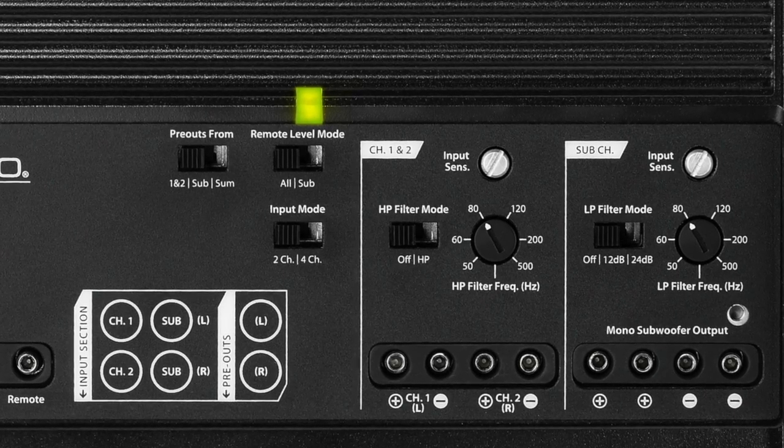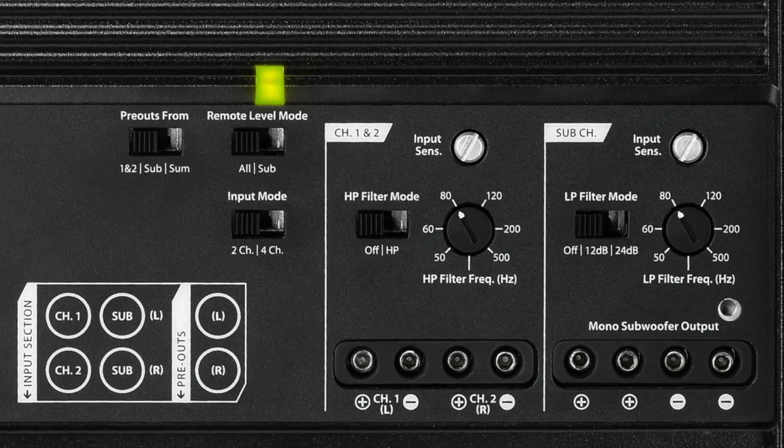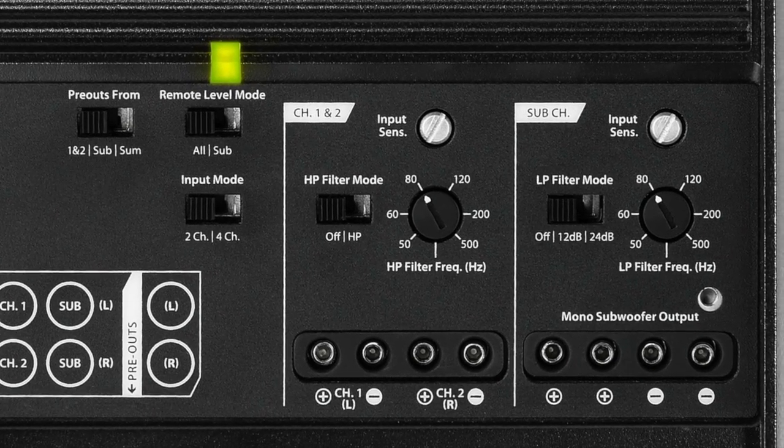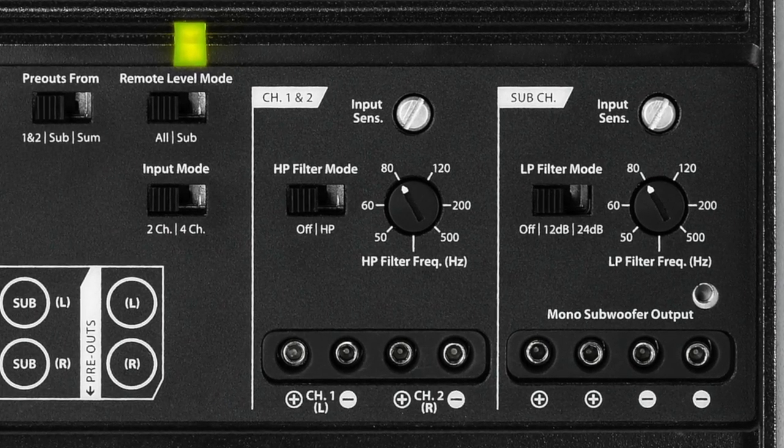The crossovers on the XT500-3 are independent of each other, so you have the sub-channel, which is a 12 or 24 dB per octave slope, adjustable from 50 to 500 hertz, and on the main channels you have a separate crossover that allows you to adjust it from 50 to 500 hertz as well.